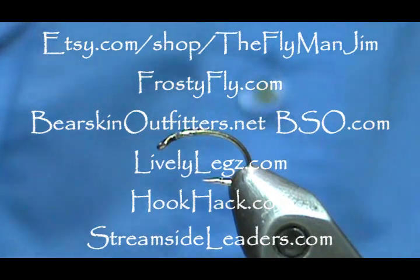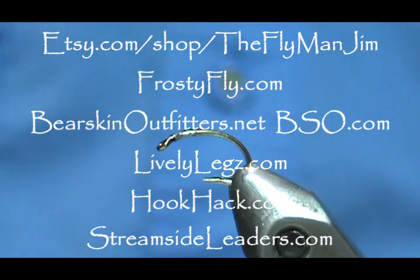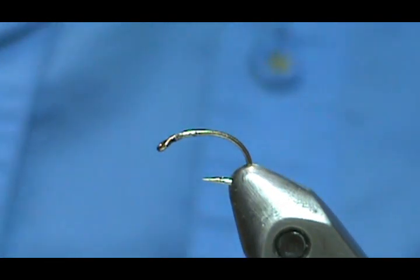Welcome back to another edition of Fly Tying for Beginners with Jim Asura. Today we're going to tie a biot wing nymph. This is a simple nymph — it's got some steps to it, but it's still pretty simple.